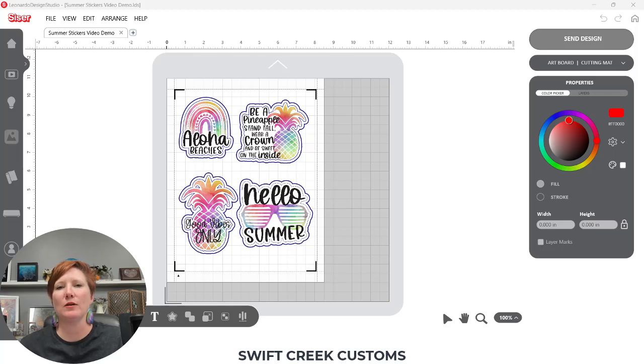Hey everyone, this is Ellie Mae with Swift Creek Customs, and today I have another little tidbit from inside the Leonardo Design Studio software. I have opened up the sticker file that I created for one of my previous tutorials. Check out the links in the description below for how I created this print and cut file with this sticker sheet, where I have a kiss cut setting around the sticker itself and then a die cut offset around the outer edge of this sticker.